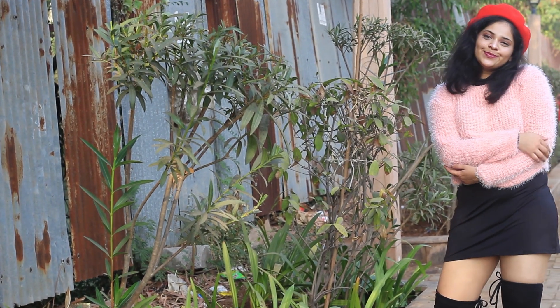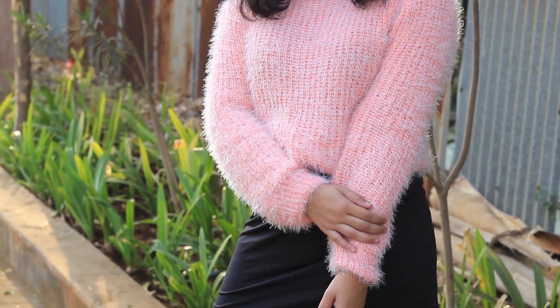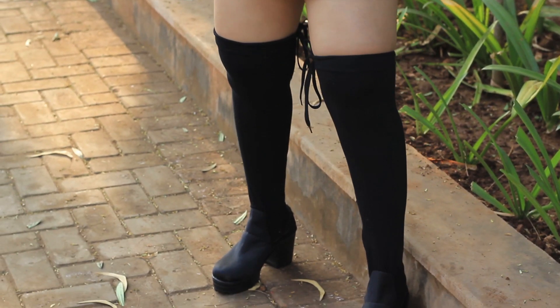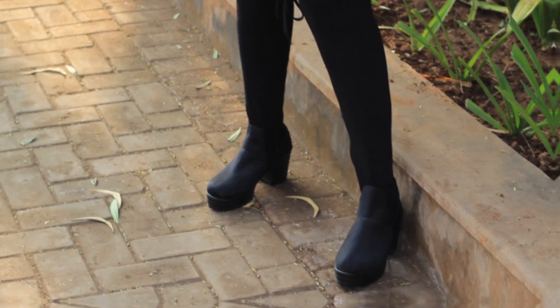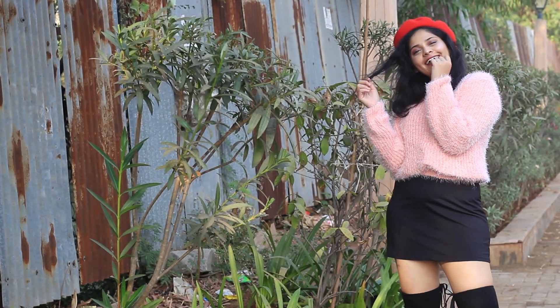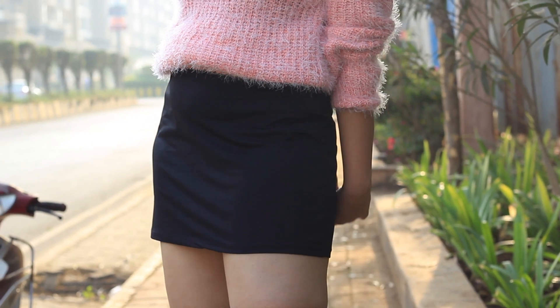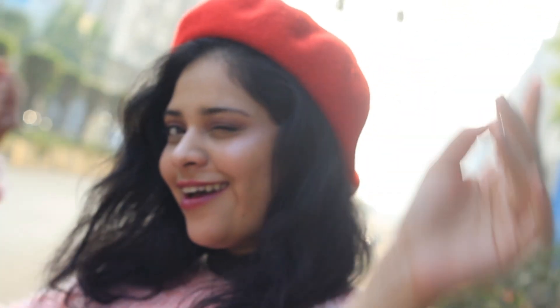For the next outfit, I'm wearing a summer dress — this LBD, little black dress, which is high neck and bodycon in nature. I've teamed it up with a fur sweatshirt and I'm also wearing my knee-high boots just to keep myself a bit warm. I've also added a red beret hat on my head just to add a pop of color to this outfit. I feel this outfit is so comfortable and fun and outgoing at the same time.